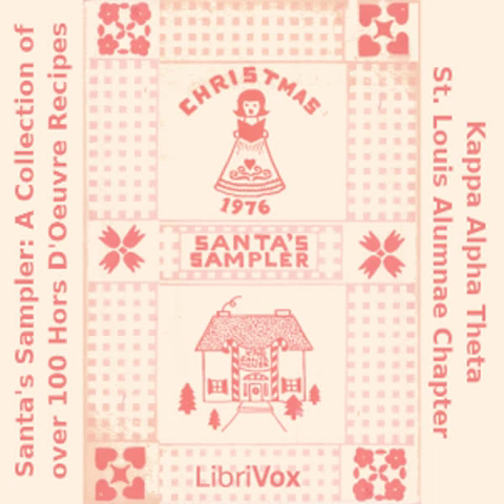Clam Ball: two 8-ounce cream cheese; two green onions minced; one dash Worcestershire sauce; one dash lemon pepper; one can minced clams, drained. Combine all ingredients, shape in ball and roll in shelled sunflower seeds. Serve with sesame crackers.